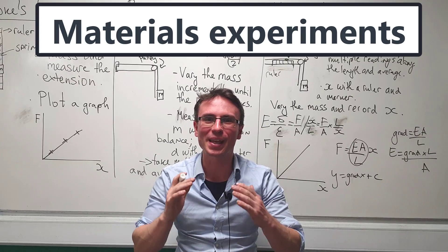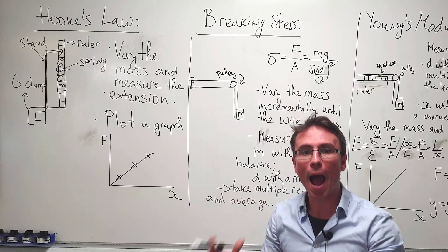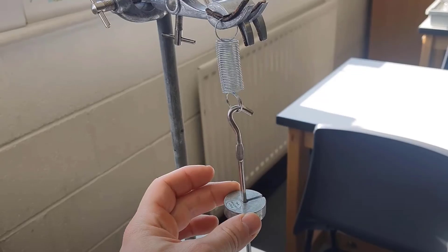Let's revise experimental skills in materials physics. Now, how do we prove Hooke's law?